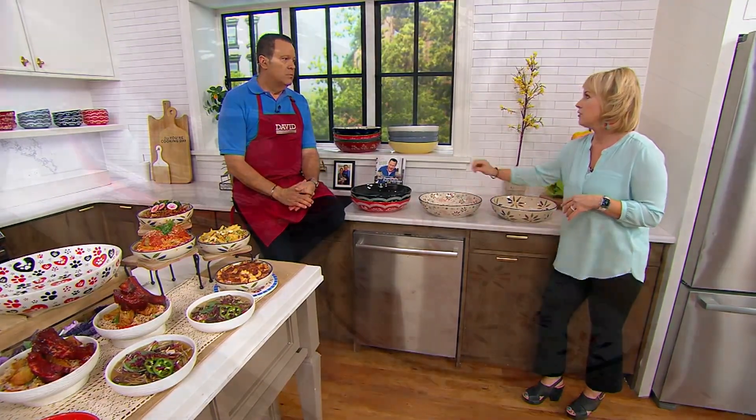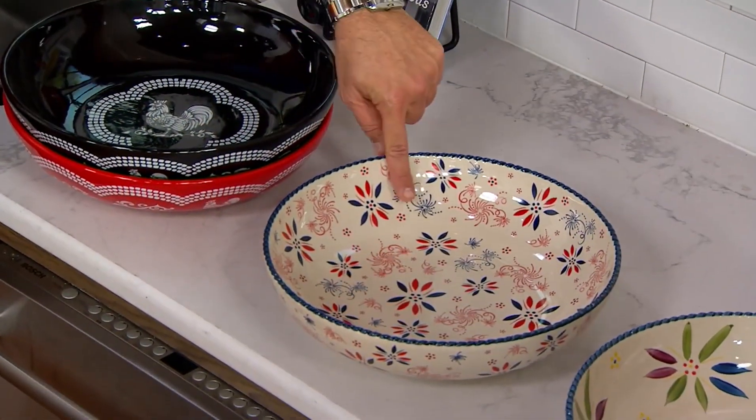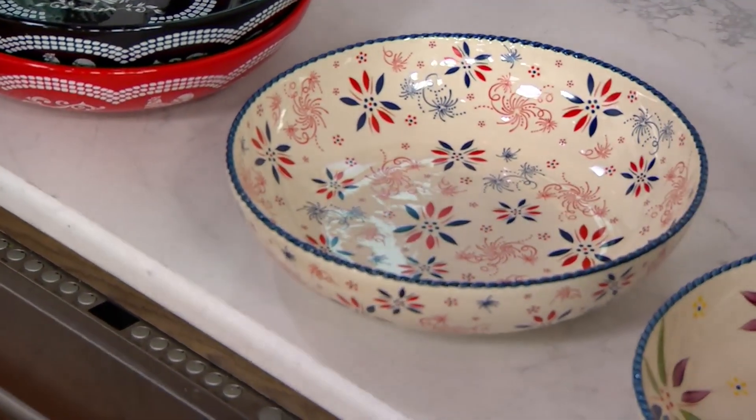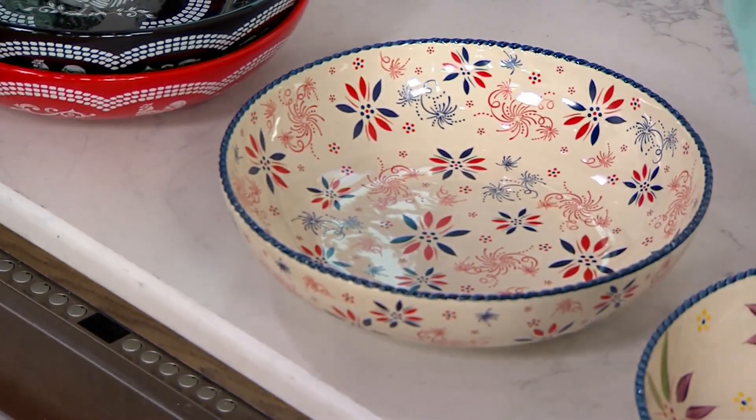Take it out to the barbecue. Citronella floaters in there. Or take it out to the barbecue and fill it with pasta salad. Or baked potatoes. Or corn on the cob. Baked beans — four quarts of baked beans.